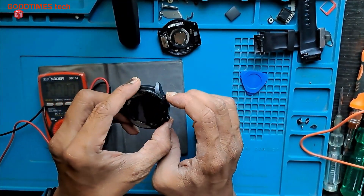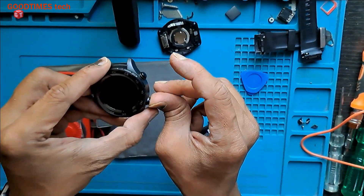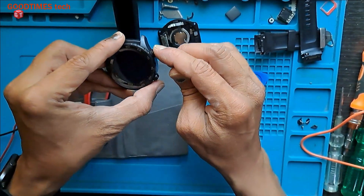The top power button is not working. Here you can see this one works, but the top one does not work.